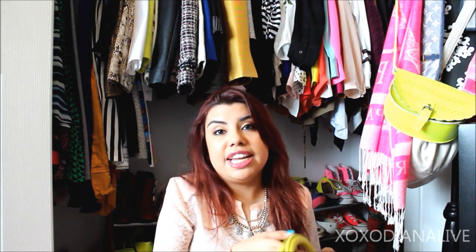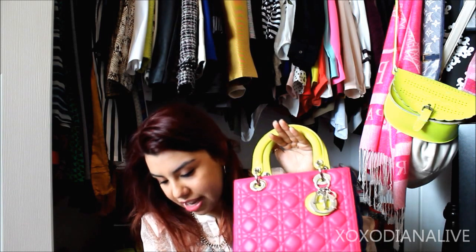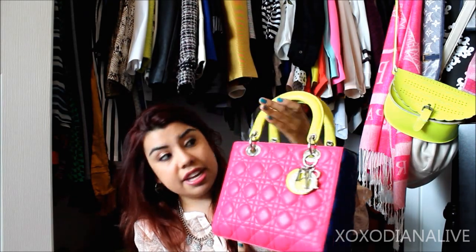Most Lady Diors — including mine — are made in Italy, right outside of Florence in their workshop. 144 pieces go into making this bag and it's all handmade. This particular one is made out of lambskin, but of course there are some in patent leather, exotic skins, and fabric. The classic ones are made in lambskin and patent leather, and the seasonal bags bring in new skins or new fabrics.